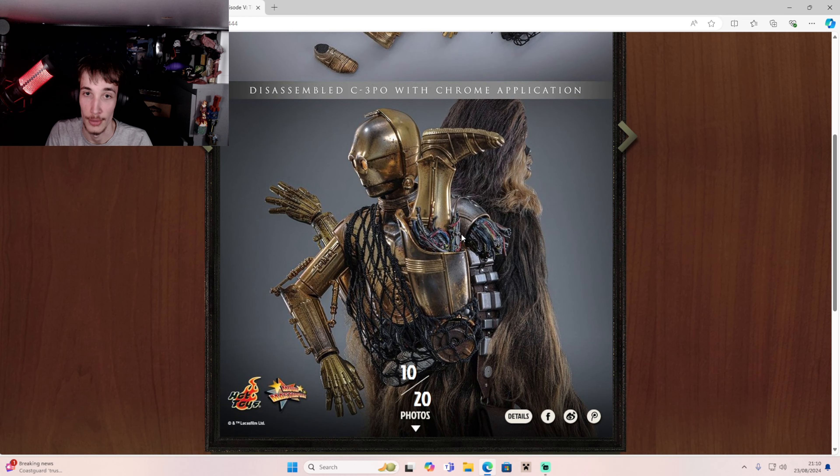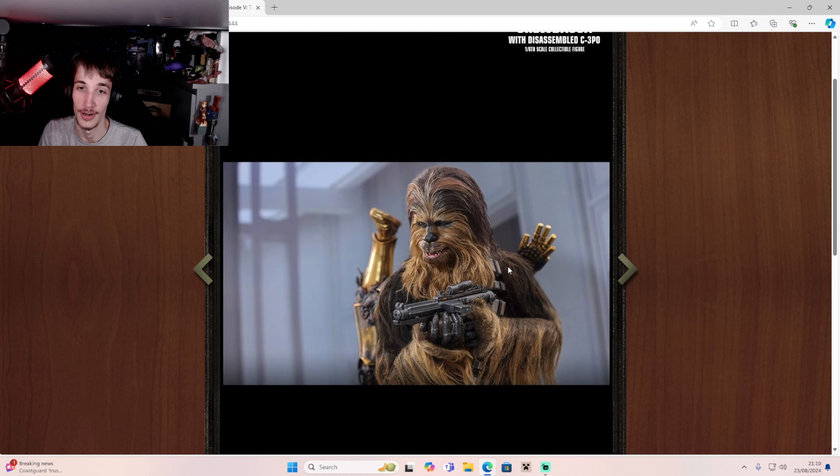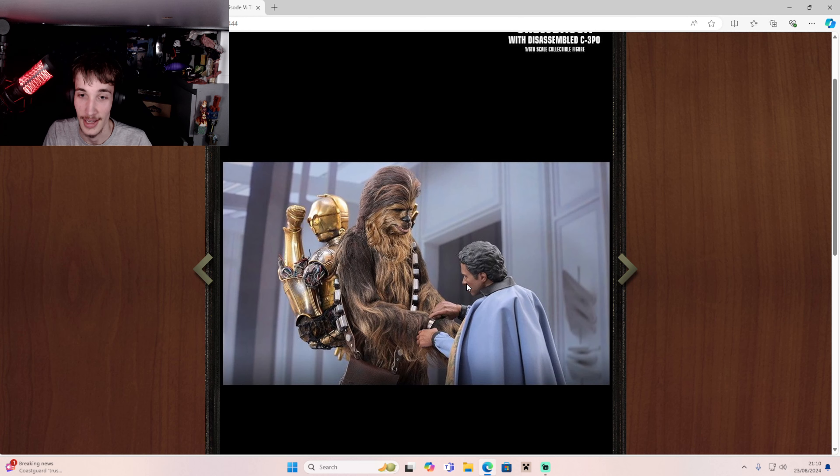Wow, that is awesome. I'm guessing those eyes light up as well. C-3PO looks so funny on Chewie's back in that movie. Here's Lando, as you can see. That's the bit where he removes the binders, and then Chewie chokes him almost to death. That was awesome — what a fun scene that was.